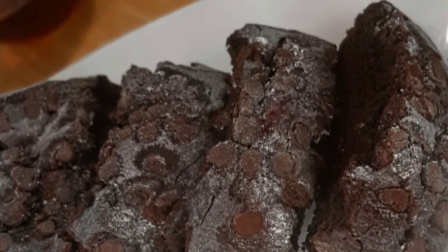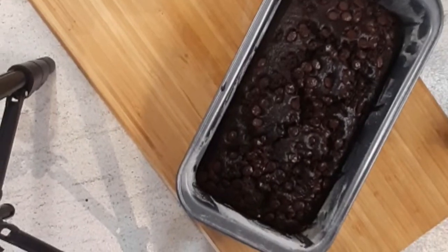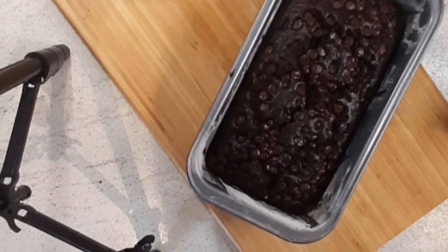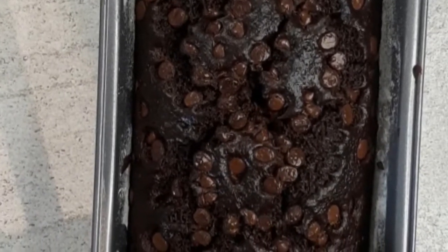Hi guys, and if this is your first time clicking on my video, welcome to my channel. Today's recipe is so easy and simple you can even make it with your eyes closed — no eggs, butter, or mixer required.